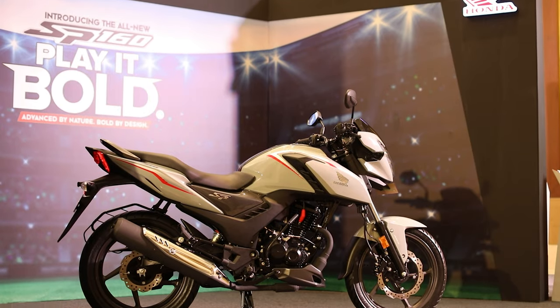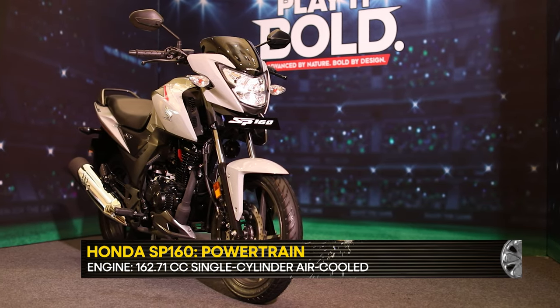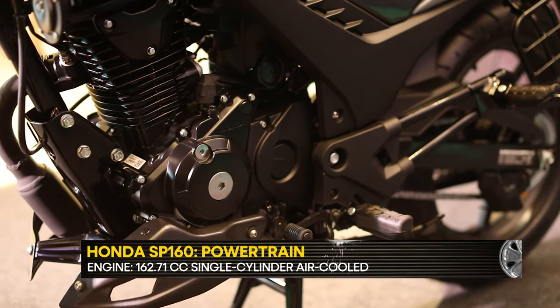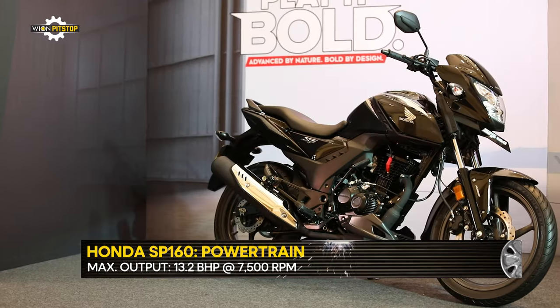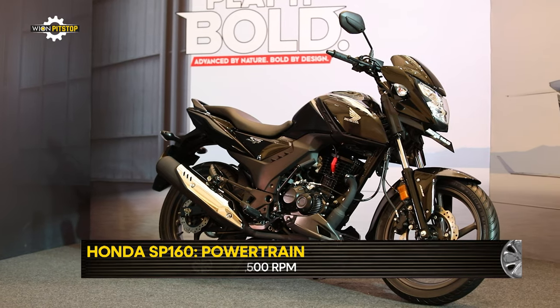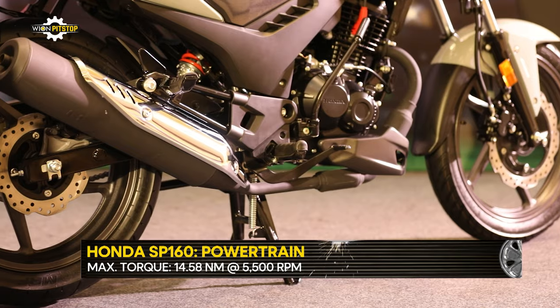The SP160 is powered by a counterbalanced OBD2-compliant 162.71cc single-cylinder air-cooled motor, which is the same as the Unicorn. Even the output figures of 13.2 horsepower and 14.58 newton-meter remain unchanged. Power is transmitted via a 5-speed gearbox.